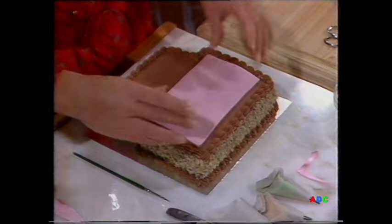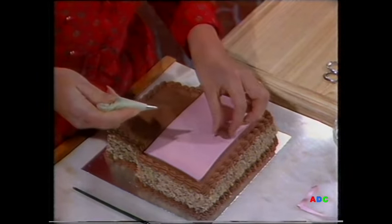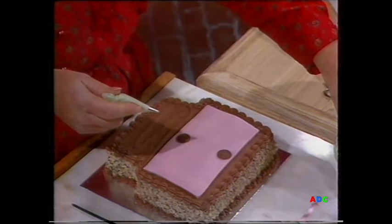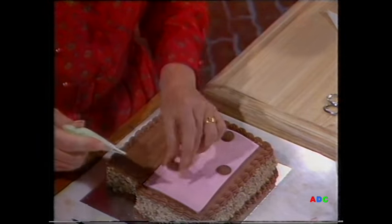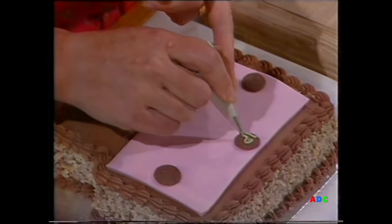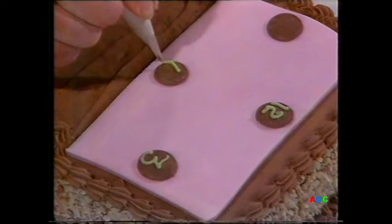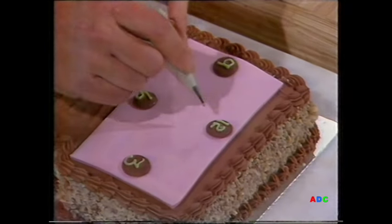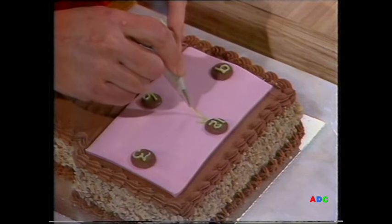Now onto that I'm going to put chocolate buttons, just with a little dab of icing sugar. You can put as many chocolate buttons on as you want, from one to twelve — I'm just going to put four on to give you the idea. And then the figures: the twelve, the three, the six and nine. The hands of the clock — you can put these on so that if your child's three, make it three o'clock; if they're five, five o'clock. Just a nice little thought.